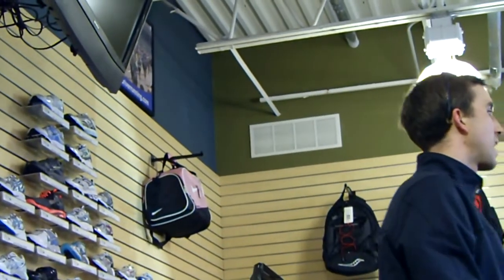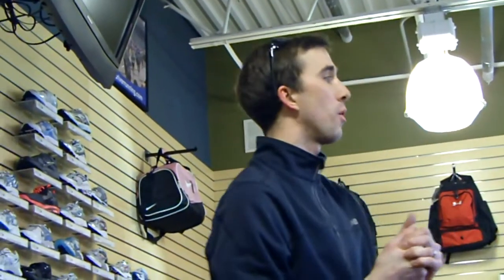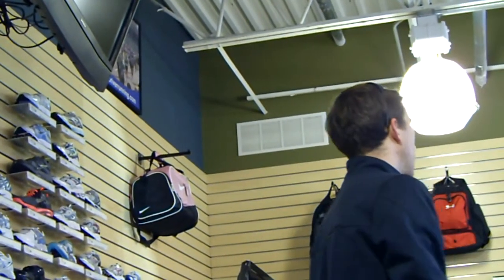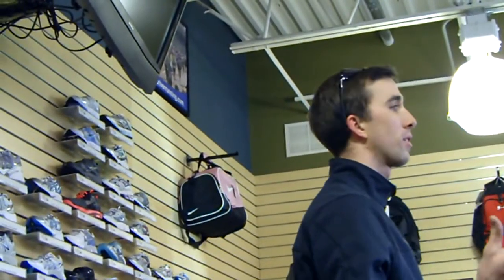What I want to talk about today is how to select a running shoe. What you don't want to do as we get into the heart of the training is go to a general athletic store and pick whatever shoe is prettiest off the shelf.